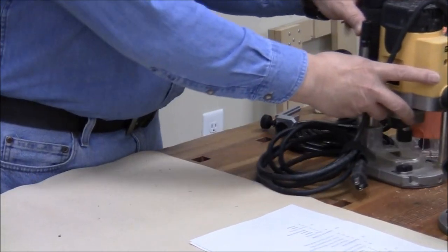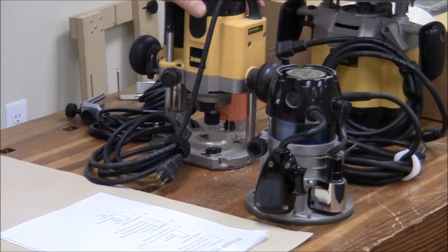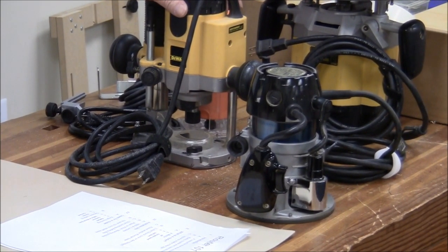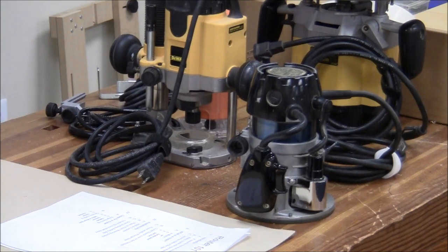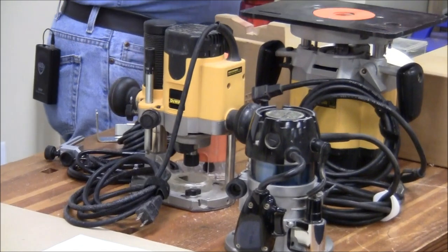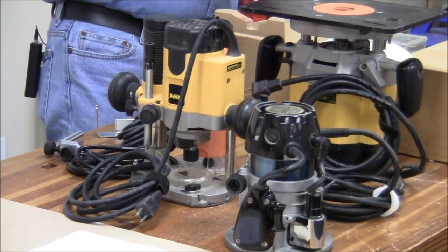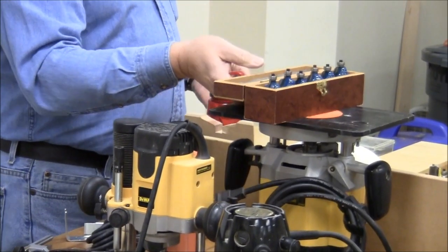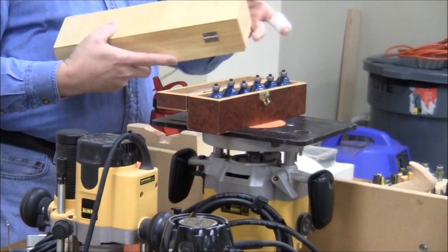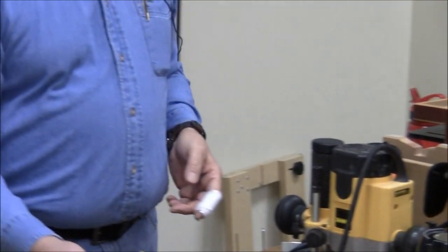So we have these routers. They hold bits. They have plunge bases. They have fixed bases. What are you going to do with these things? You're going to mount a bit and cut. The bits that you can get defy description. This is like razors — they give you the razor and then they sell you all the blades. You can spend a fortune on router bits, because high-end bits start at $25 to $30 a piece. Low-end bits might be $5.